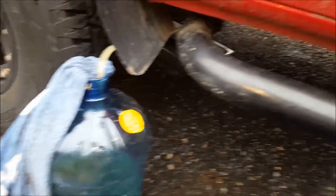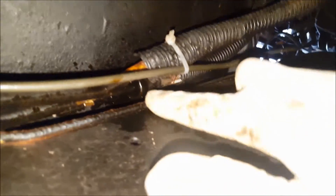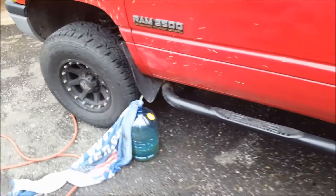What I want to do now is take the inlet side off right here, drop it into a bucket of diesel, and basically bypass the tank to see if we're still getting these air bubbles.